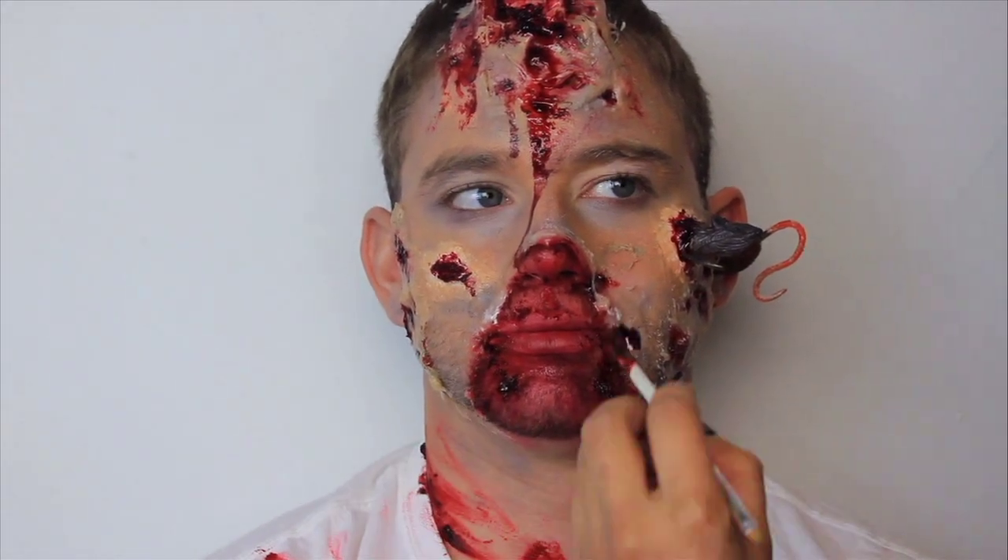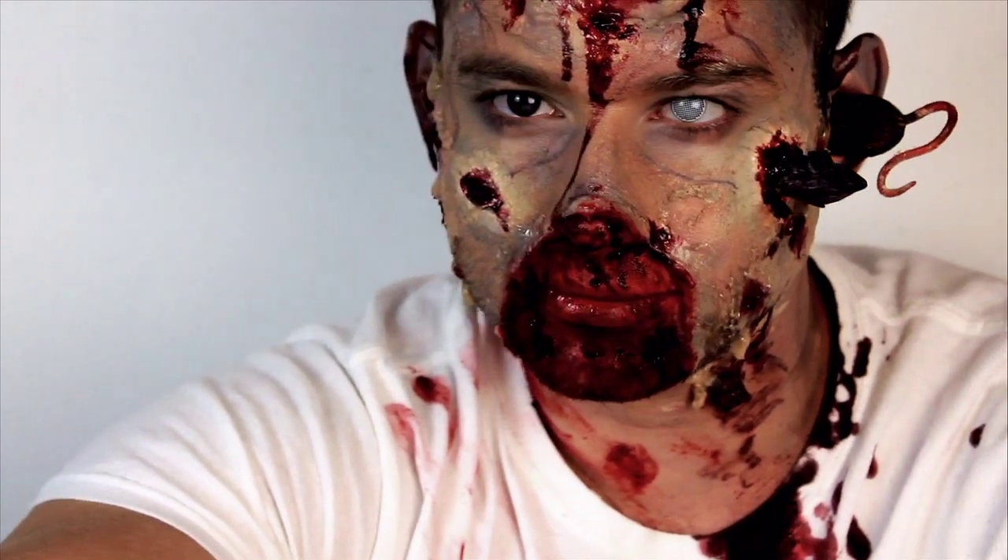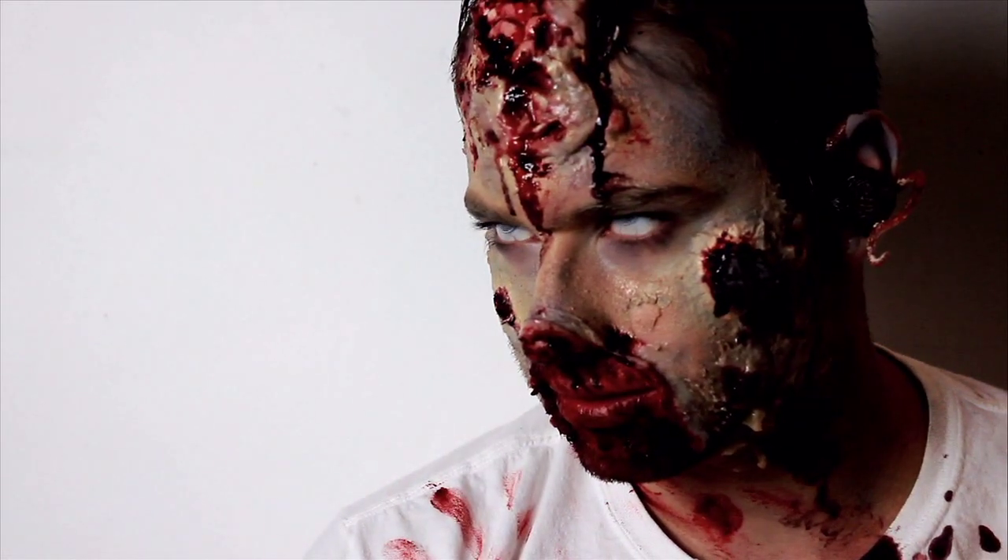So that is it — I really hope you enjoyed the tutorial. If you did, please give it a thumbs up and make sure you subscribe to my YouTube channel so you will be notified when I upload a new Halloween video. I will see you guys next time.